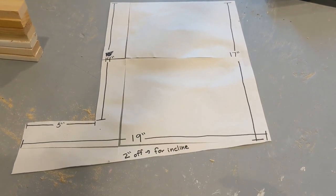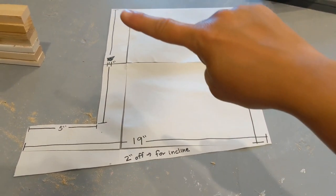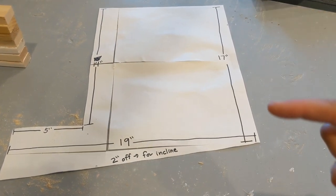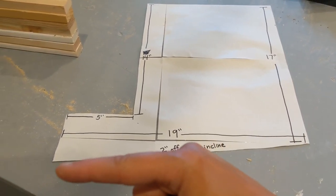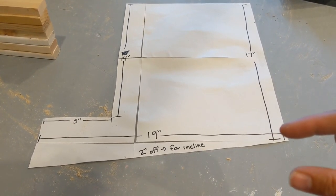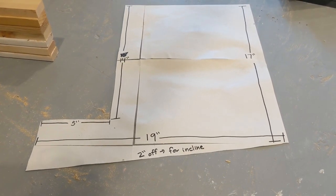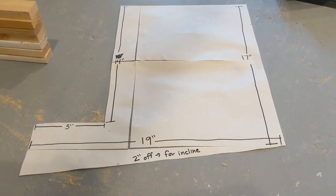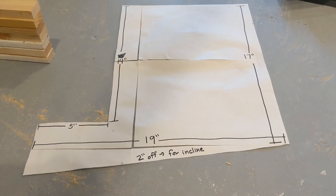I started out with a square that was 19 inches by 19 inches, and then from there I cut 14 inches down, 5 inches over, and then this was 17 inches long. I cut out this bottom piece and angled it straight down to this corner of 19 inches — a 2-inch removal piece to make the incline. Those will be the spacers between each nesting box and the walls on each side. Now let's cut those walls out.